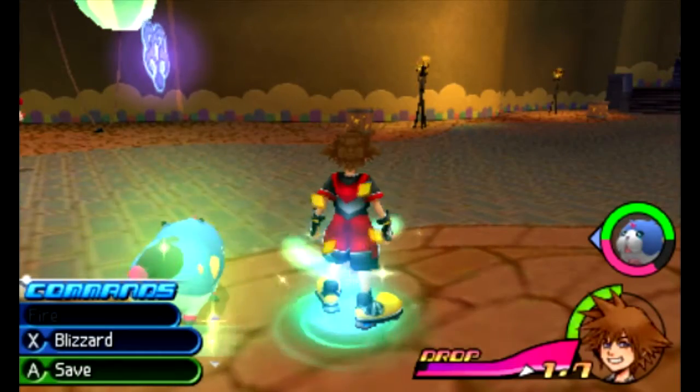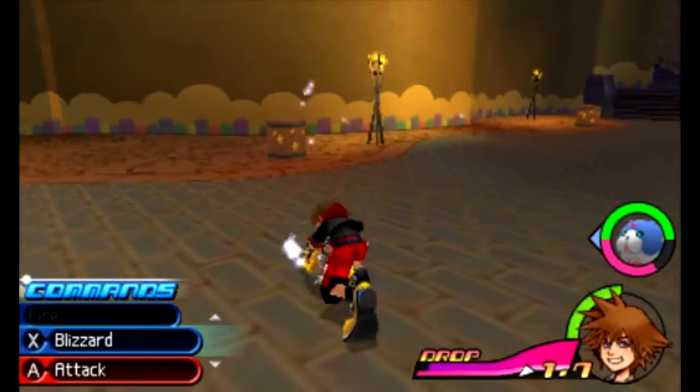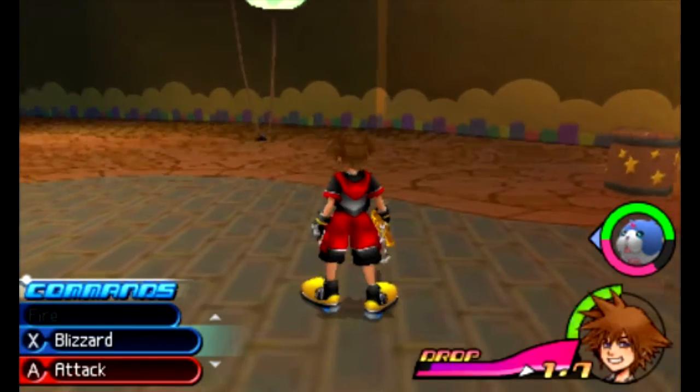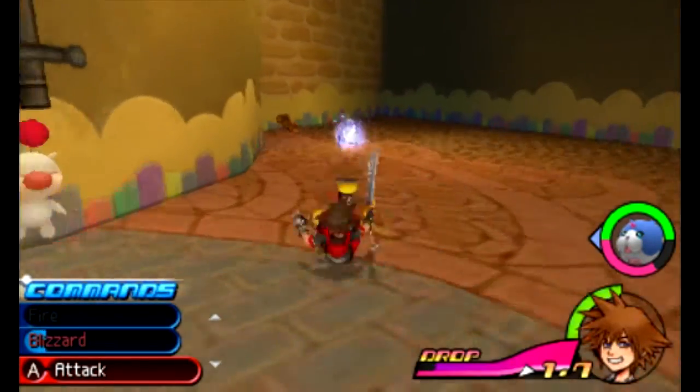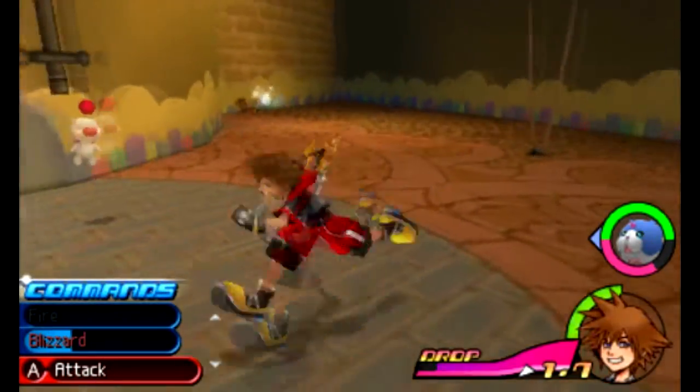All right, little heart in the corner. Hello there little heart. I'm running as Sora. This is kind of cool. I haven't actually played this game much — I started a little bit, but I was like, you know what, I want to record every single game I have on the 3DS now that I have this awesome tool.